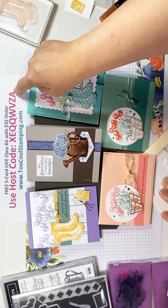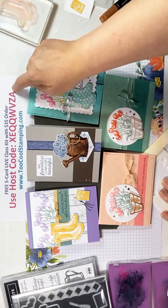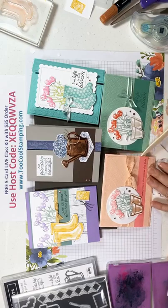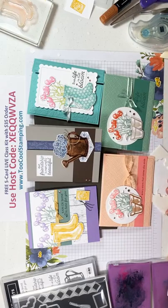All you need to do is place an order between now and March 29th and be sure to use the host code X-E-Q-Q-W-V-Z-A. That's going to let me know which card kit you want. It needs to be at least a $35 order, and you'll get all the parts and pieces. You'll just need to add the stamps. If you want your pieces die cut, you'll want to do the bundle, and the inks and adhesives — everything else will already be ready for you.